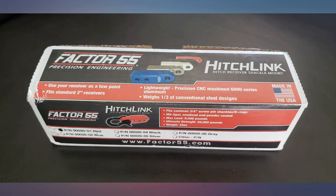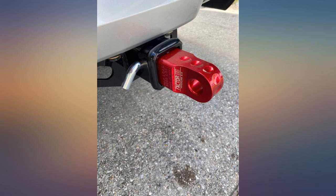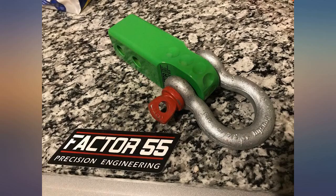Cannot say enough good things about this American-made goodness. Fit and finish is flawless, while giving me confidence during recoveries. Just ordered a locking pin to go with it — highly suggest it to prevent theft. Great part to complement the Factor 55 Ultra Hook and tree saver for my JL Wrangler.